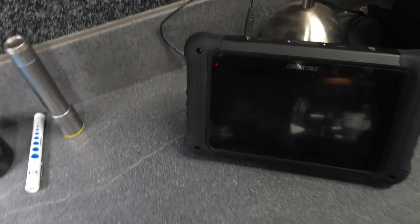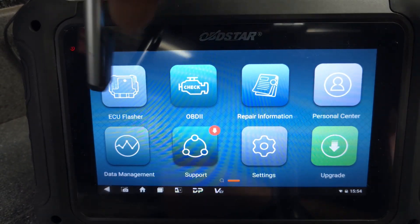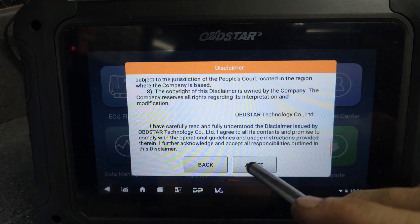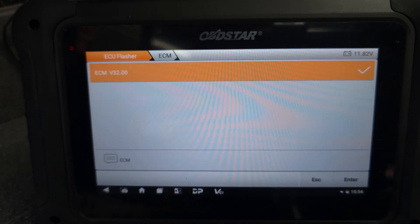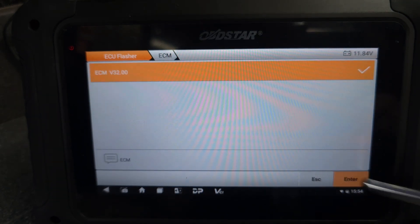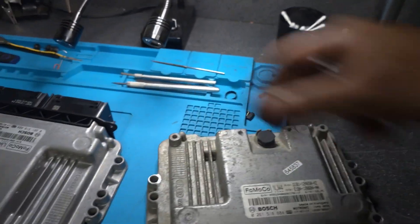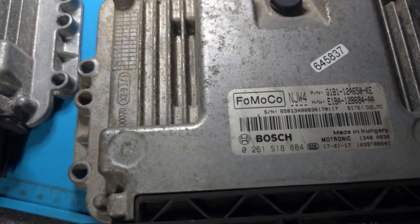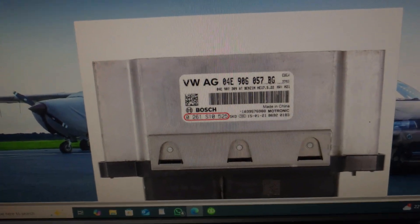We're going to use the OBD Star again today. We turn the OBD Star on, go to ECU Flash, say yes, then go to ECM. Let me show you the ECU number - these ECUs are from Bosch company. This is the ECU number; it's exactly the same number, so we just type the ECU number in here.